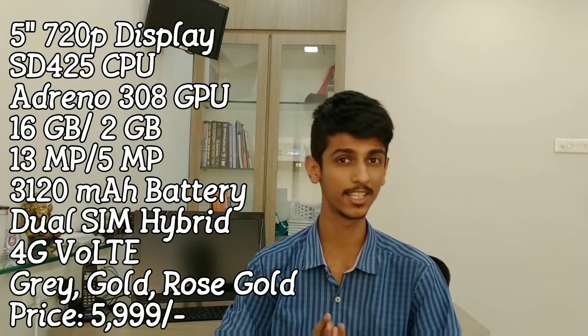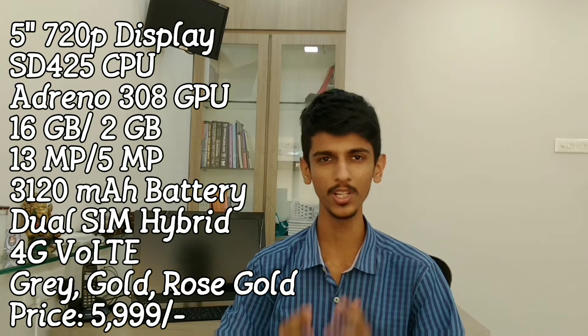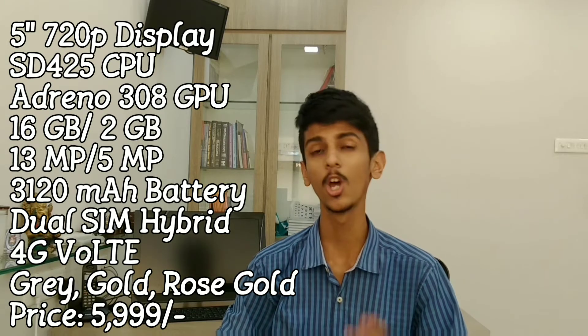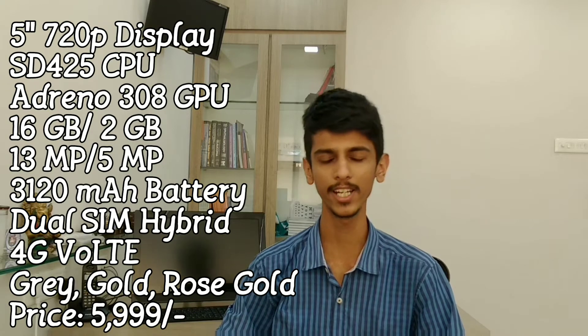If you look at the specifications here, we will see a 5-inch 720p HD display, a Qualcomm Snapdragon 425 CPU, which is a quad-core CPU running at 1.4 GHz, built on 28nm technology.